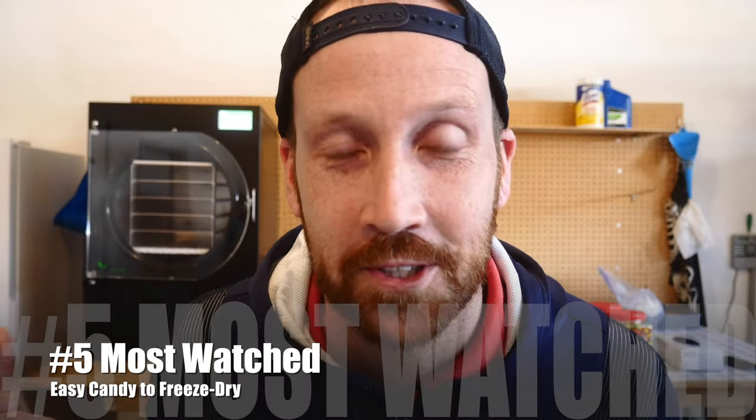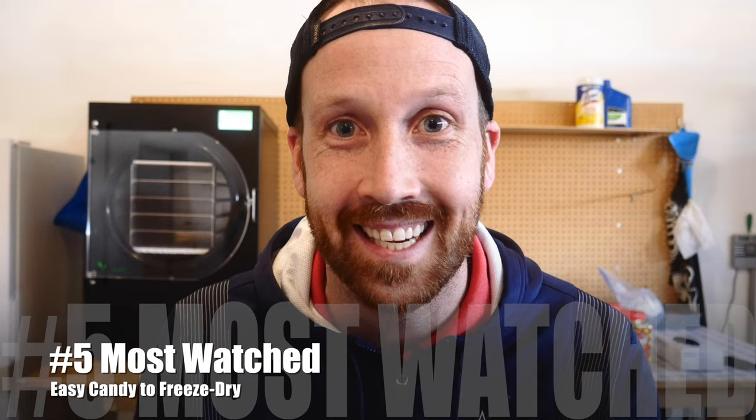Let's see what topped the charts at number five. This video cost $3,500 to freeze dry two candies that transform from being chewy to crunchy. I'm going to share two candies that take the least amount of time to freeze dry — they change from a chewy state to a crunchy state — and those are caramel M&Ms and Skittles.